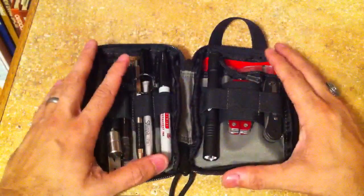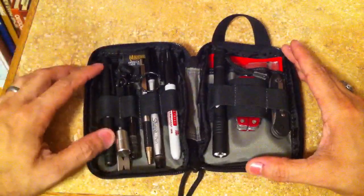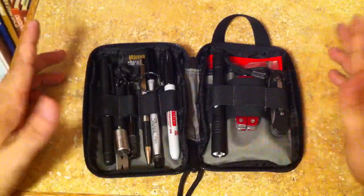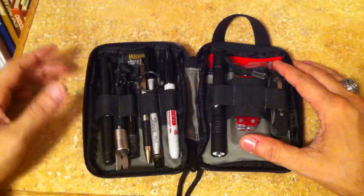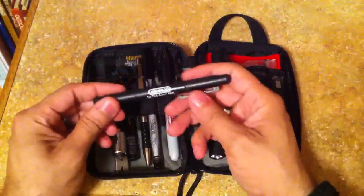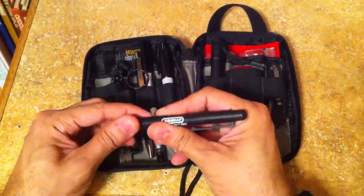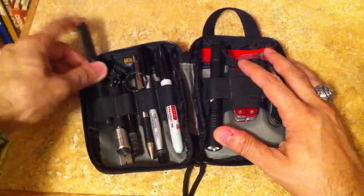I'm not going to go over all the specs and everything because there are some videos already out there on that. For the most part, I've got a couple of tools and certain things that I can envision using on a daily basis that I would need for backups and things like that. I'll go from left to right. This is a mechanics screwdriver from County Comm. It's basically two sides — a small and a large size of a flathead and a Phillips screwdriver. That always comes in handy.